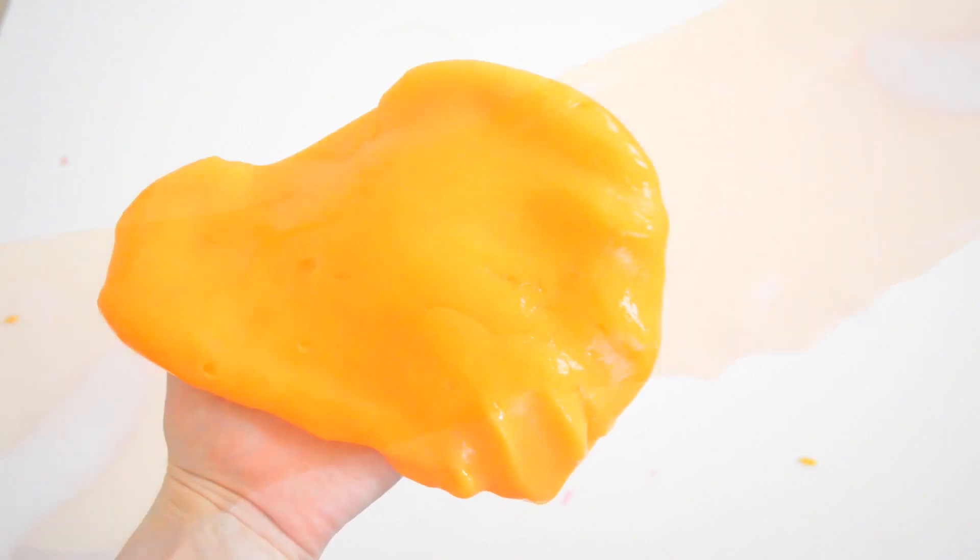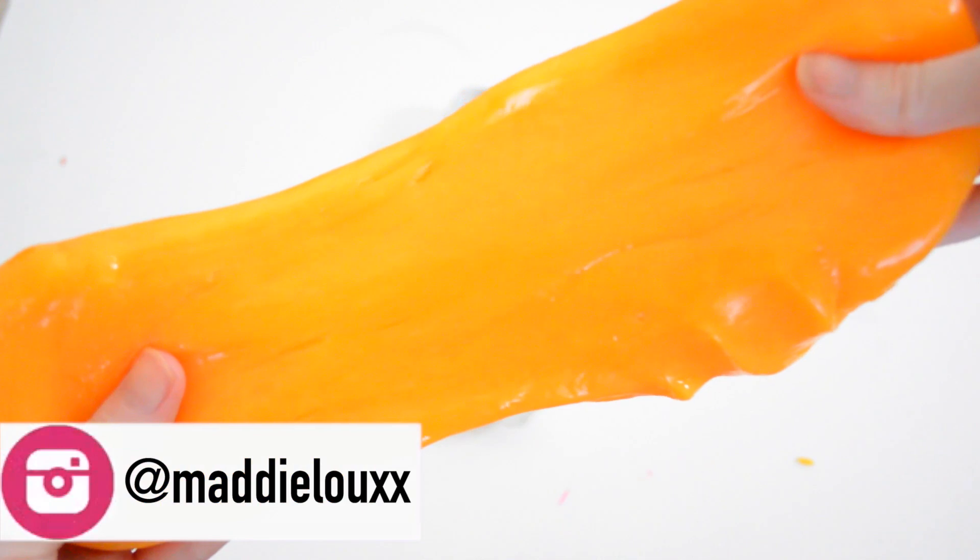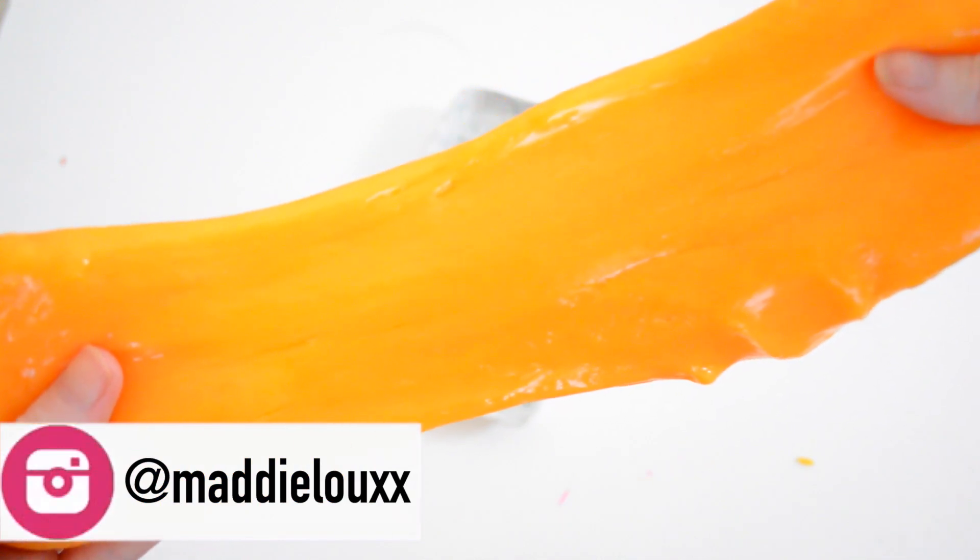I forgot to mention — I went ahead and added in an orange scent to give it that Fanta smell, so it doesn't smell bad. It doesn't make your hands messy; it's perfect for kids, perfect for stress relief, and I just really like this.